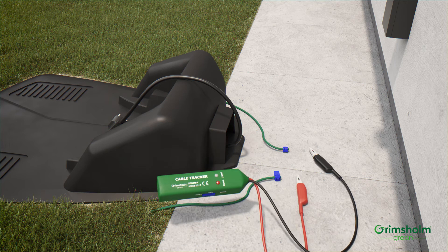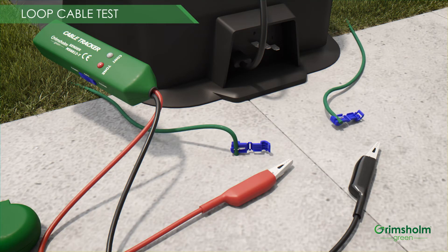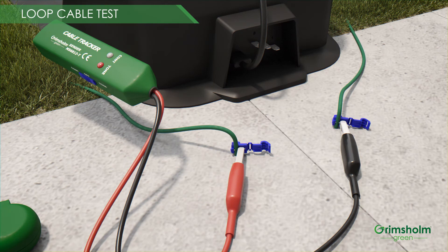Now put the black clamp to one of the loop cable ends and the red one to the other end of the loop cable. Now the CONT lamp shall light up again. If it does, there is no break on the cable. If the CONT lamp does not light, there is a problem with the loop cable and we need to find where it is.